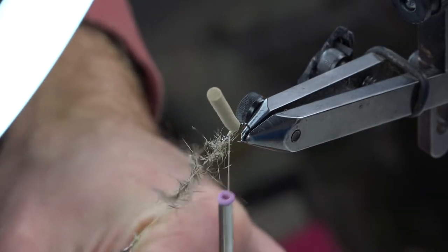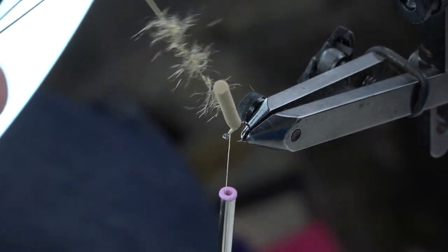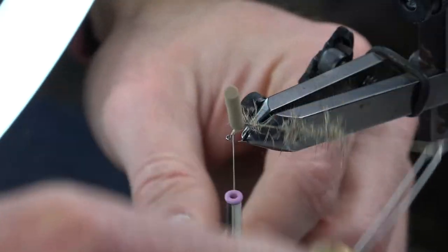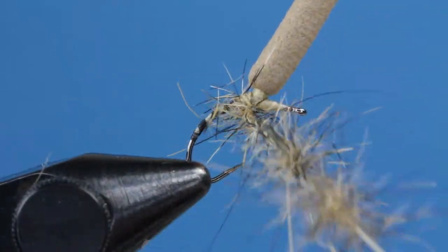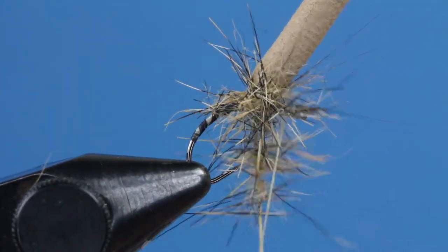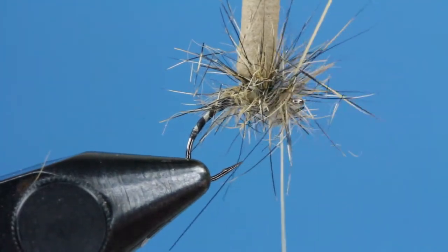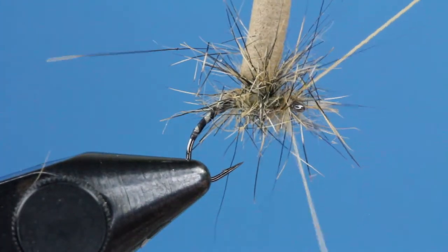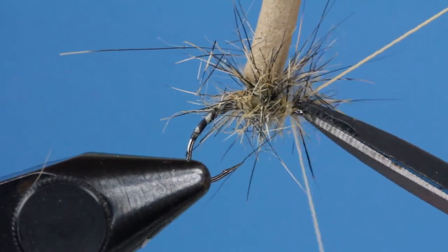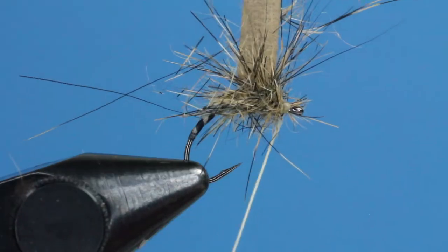Spin the materials up nicely with your favorite dubbing loop tool, and begin wrapping around the hook on the back side of the foam post. Make one and a half wraps behind, and then bring the dubbing around the post like you would the hackle for a parachute style fly. Before lifting the materials in the front, and making two more wraps of dubbing under the front side of the post, and then just behind the eye. Capture the loop with your tying thread, and trim away any excess material. Add a few half hitches to lock your work into place, and then trim your thread.